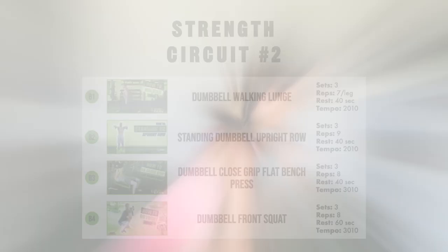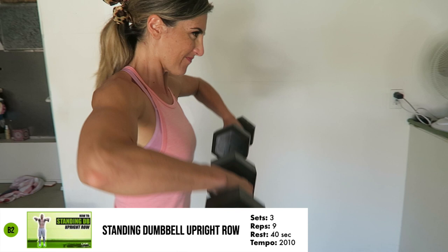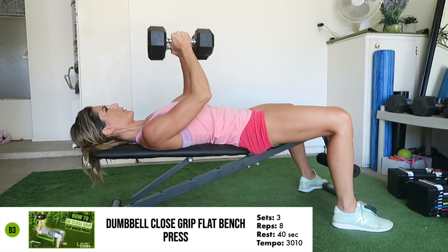Then after finishing the 15 reps, move on to the second circuit of exercises. The four exercises programmed into the second circuit are Dumbbell Walking Lunges for seven reps per leg, Standing Dumbbell Upright Row for nine reps, the Dumbbell Close Grip Flat Bench Press for eight reps, and the Dumbbell Squat for eight reps.